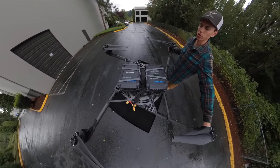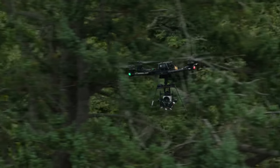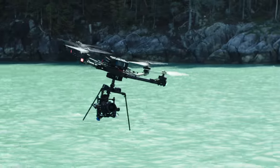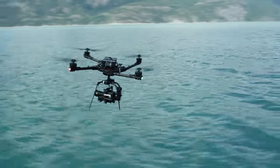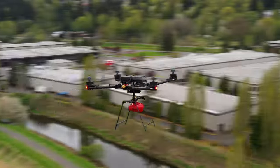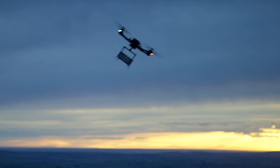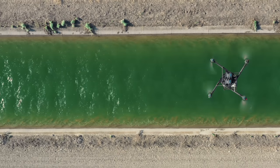This is the Alta-X, made by Freefly Systems. It's a heavy-lift quadcopter that has become the industry standard for filmmakers looking to carry large camera payloads. Its versatility extends far beyond the entertainment industry. With a 35-pound max payload capacity, there aren't many jobs it can't handle. Other common use cases include everything from LiDAR mapping to package delivery.